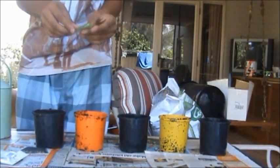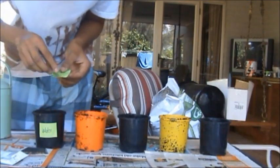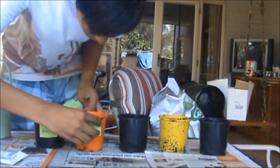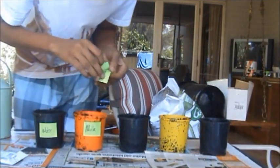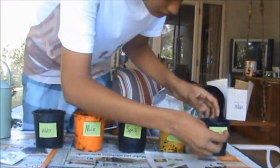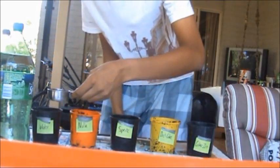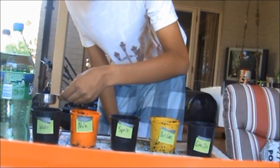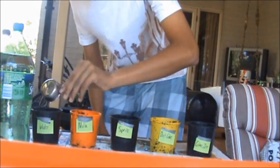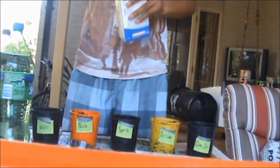I'm going to put some pre-made labels so I don't mix up the pots. I'm going to put 80ml of each liquid into each plant for two weeks. So there's the water, and next we have milk.